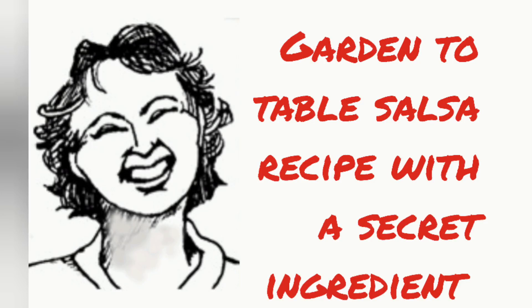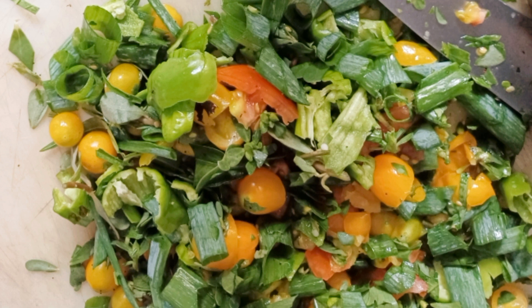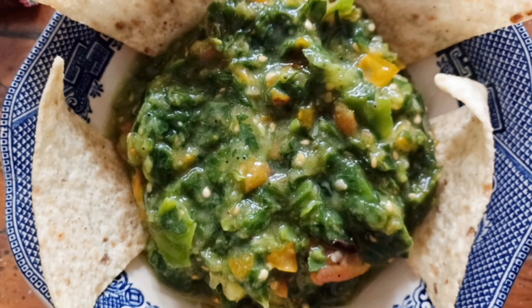There's nothing much better than fresh salsa, and it's even better, absolutely fresh from the garden, and better still if it's basically free, because every single ingredient is homegrown. Here it is finished, and it could just as well be redder or oranger looking. The reason it's green is I did use a lot of green ingredients, and my tomatoes are yellow, so they don't overpower the green.